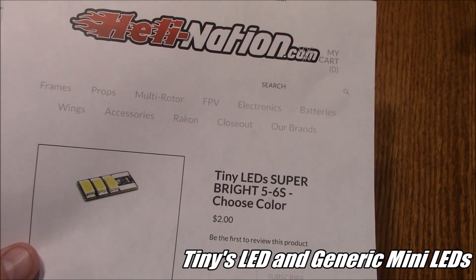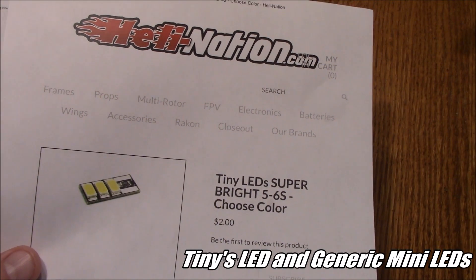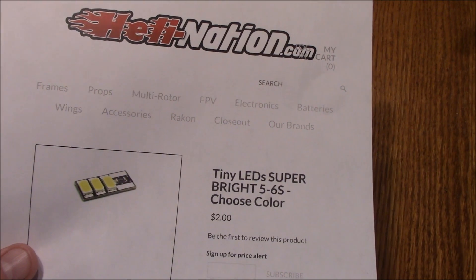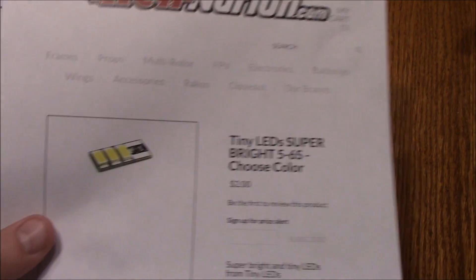Pilots have been putting LED strips on their quads for a long time. They do it for a couple of reasons: they can fly at night and be able to tell the orientation, and also just because it looks cool and makes it show up better in races.